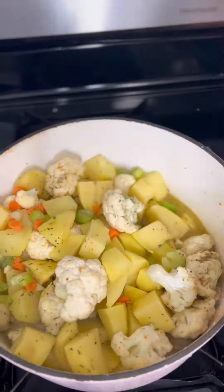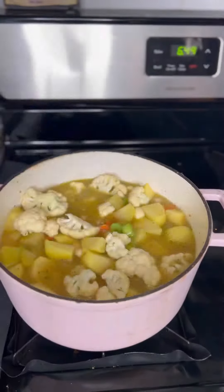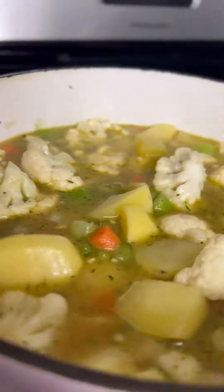Then you want to let that simmer. Add in some chicken broth, mix that up. We're gonna add a little bit more chicken broth just to make sure it's topped off, and then cover that.